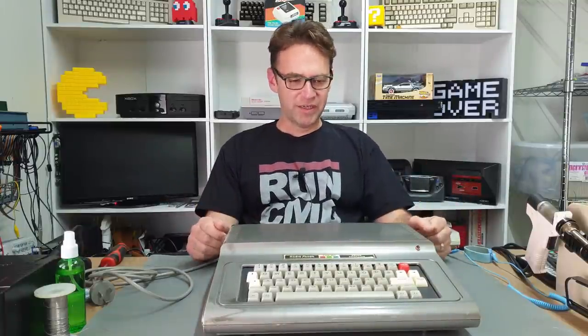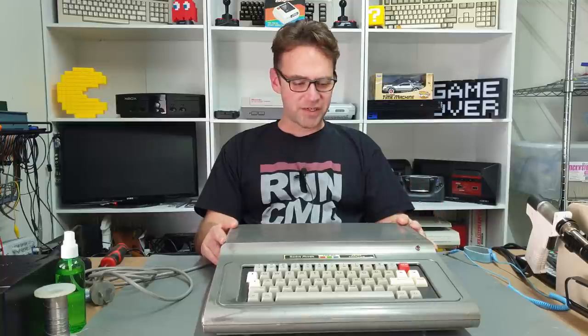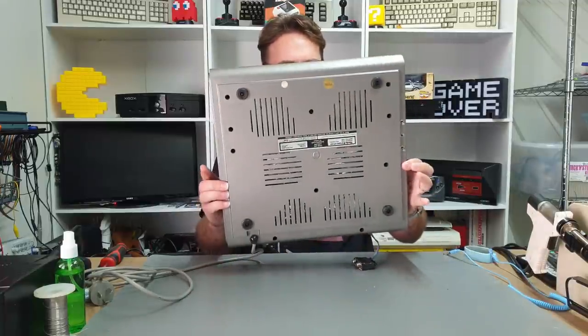Hi everyone and welcome to the Retro Channel and welcome to part two of my Septandi journey. If you haven't seen part one I'll put a link up there. Basically we looked at a pretty stock Coco 1 and added S-Video and composite output to it, because these things only came with an RF output. So be sure to check that out because it does lead into what we're going to look at in this video, which is this more heavily modified Coco 1 — this is how I got it. We're going to have a look at what's going on inside because there are some obvious modifications that have been done just from looking at the outside.